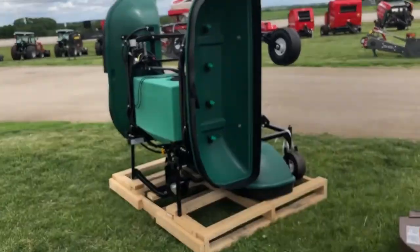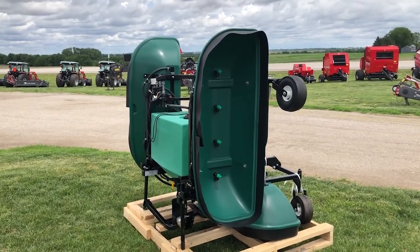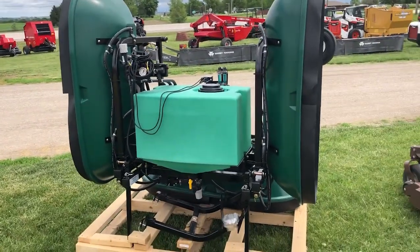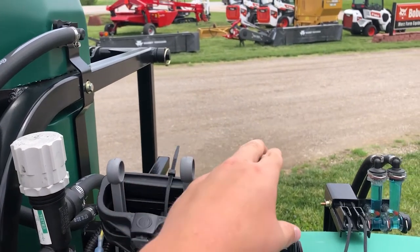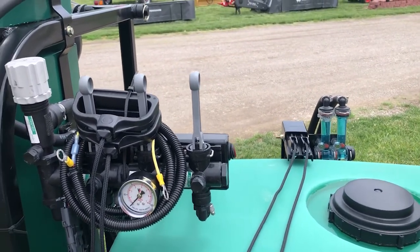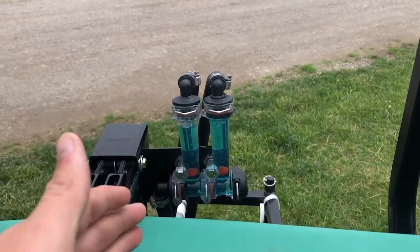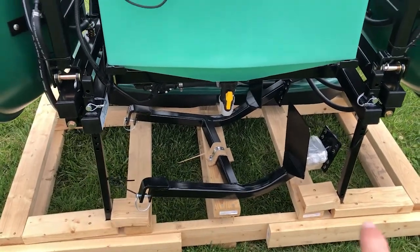The front caster wheels are free-floating and independent of each other, so if your yard is uneven it's going to float with your yard without causing any problems. Up here you've got your three-section shutoffs so you can shut off each section independently. I'm standing right here as if I was sitting on the lawnmower, so it's nice and easy to reach each one. You've also got your flow meters so you can see that each one is working from the seat of your lawnmower.